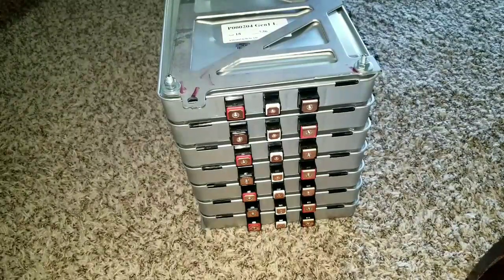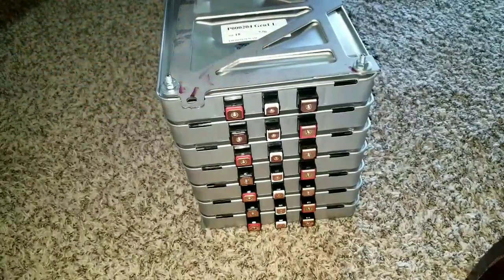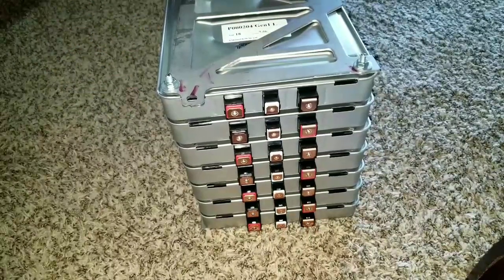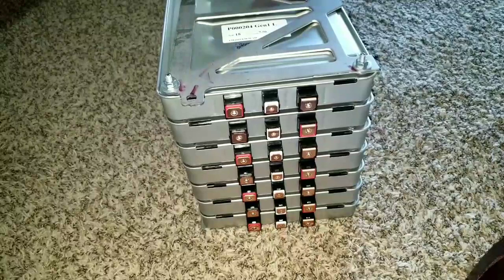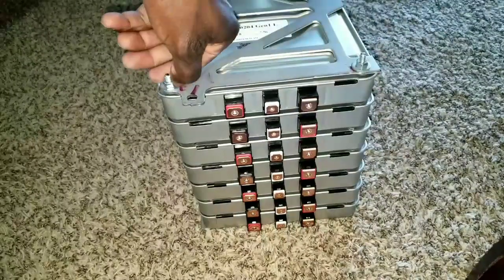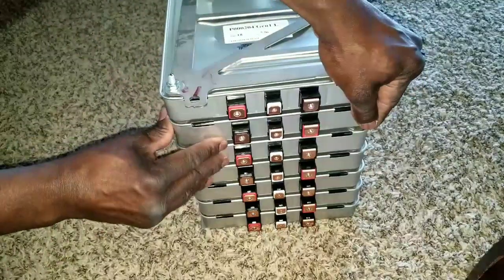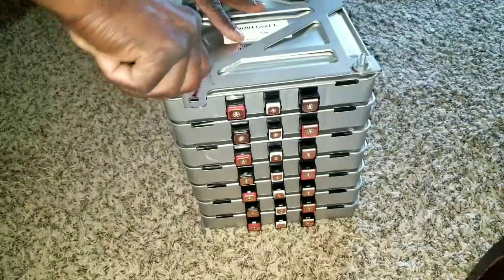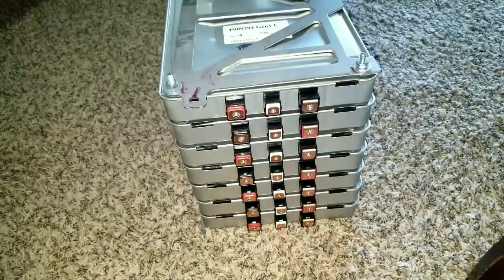You have to compress the batteries because when they charge they expand — expansion and contraction. This all comes down to physics, specifically thermal expansion and contraction. So we want to keep these batteries really compressed and make sure they're all ready to go the way we want them. Stay tuned.